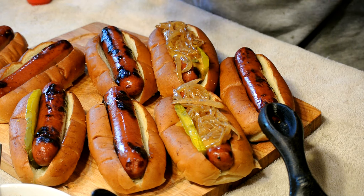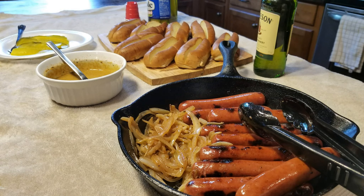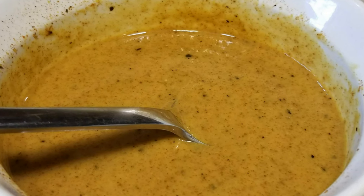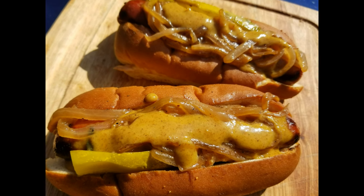Let's do this real quick — give this recipe a try. I guarantee you, you will love it. Thank you so much for checking out Ray Mack's Kitchen and Grill. Please subscribe and hit the like button. If you like this video, give it a thumbs up. Love and not hate. Peace.